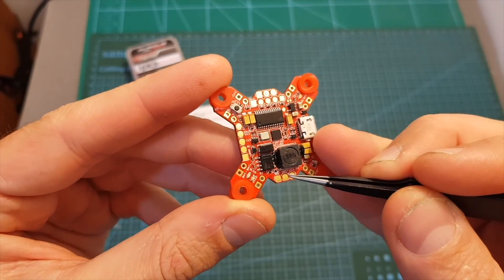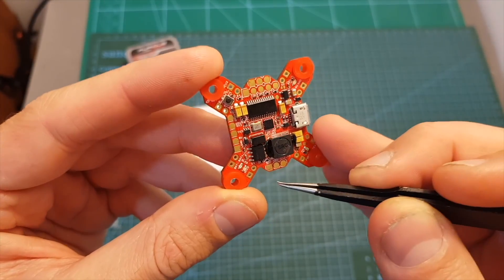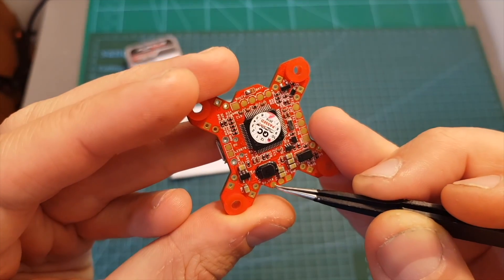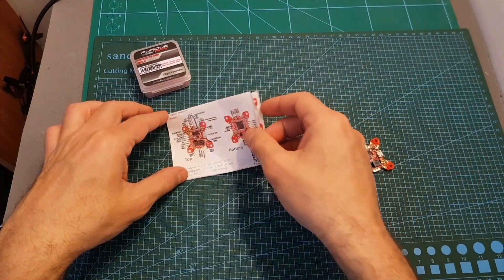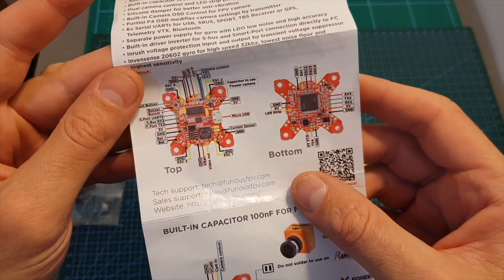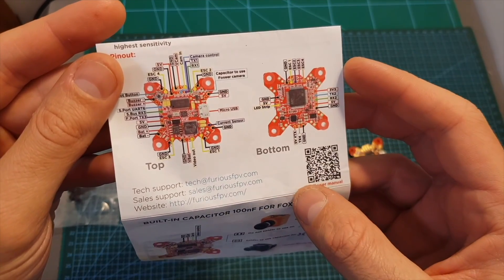The pads for connecting the VTX are located on the back — ground, VBAT, and video out. If you wish to use 5 volts for the VTX you can use the dedicated pad. Since this flight controller is pretty crowded, not everything is labeled on the board, so refer to the user manual which is also available online and explains everything well. Because everything is close together, pay extra attention when soldering your connectors.